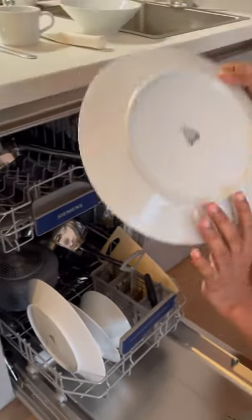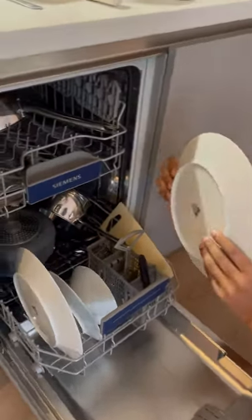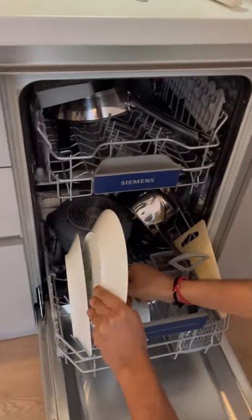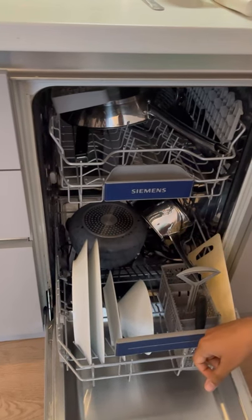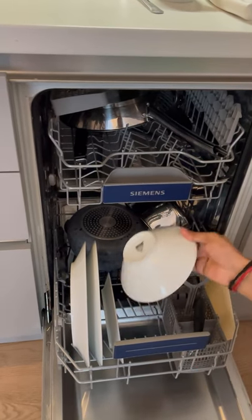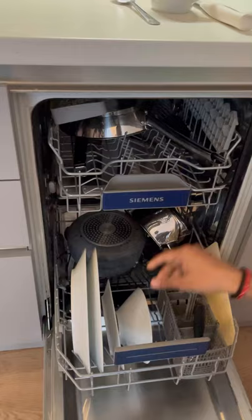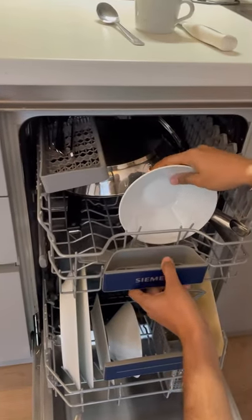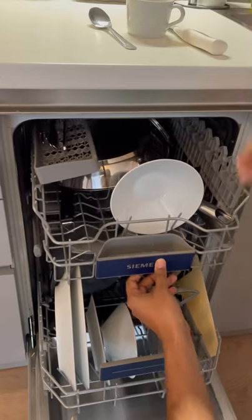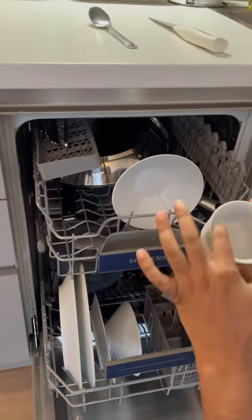For example, if you have a plate, you should put it somewhere which is very safe for it — you can put it here. If you have bowls, they can go here or you can put bowls on top of this rack like this.